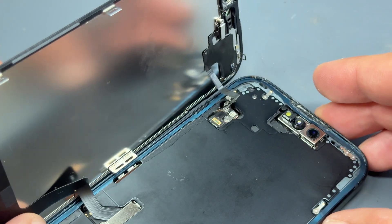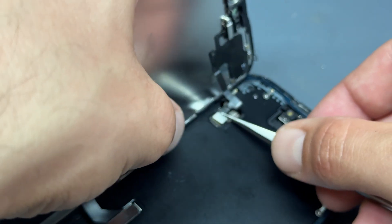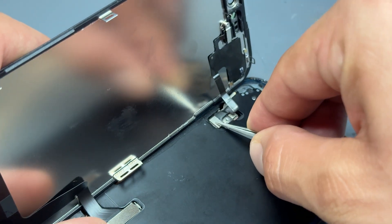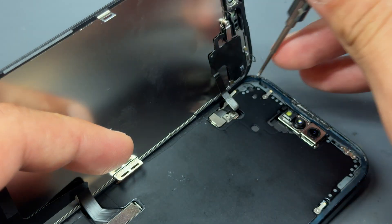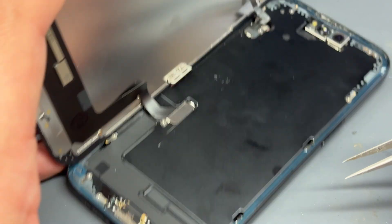Then we can guide the shield in with the tweezers, making sure it goes under the little catch or hinge, followed by the one tri-wing screw that holds it down. Let's move up to the top now and repeat the same — line up the top flex cable, apply pressure until it reconnects, thread it under the little catch, and then reinstall that last tri-wing screw.